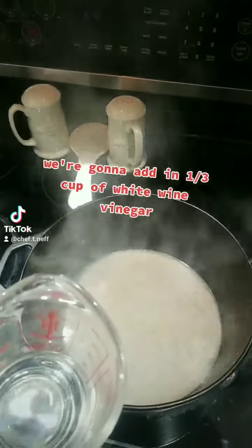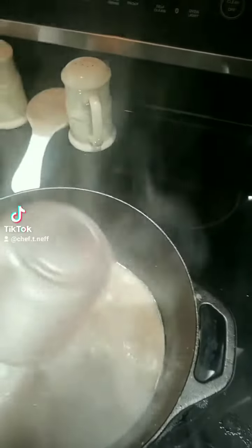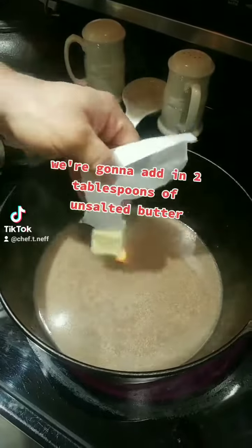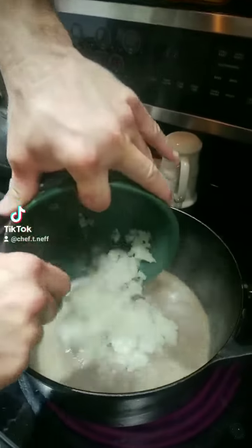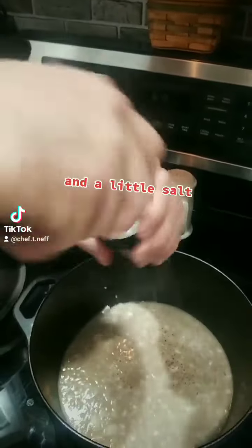We're going to add in one third cup of white wine vinegar, then two tablespoons of unsalted butter. With our butter melted down, we're going to add in one yellow onion, a little pepper, and a little salt.